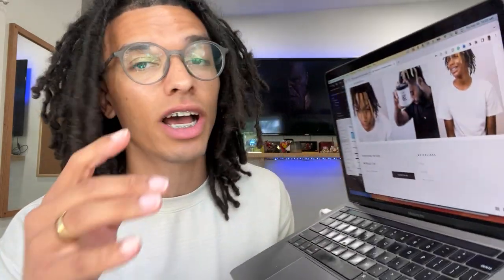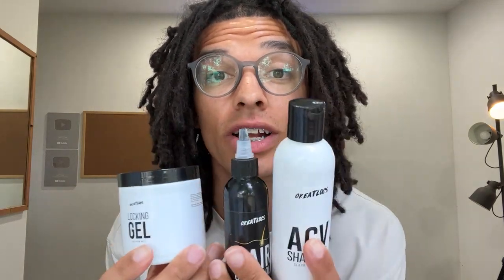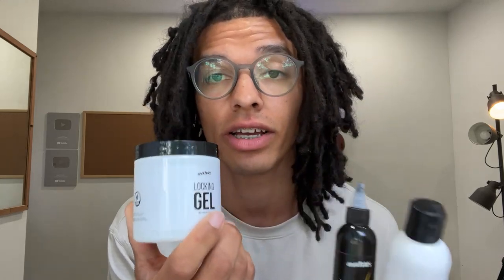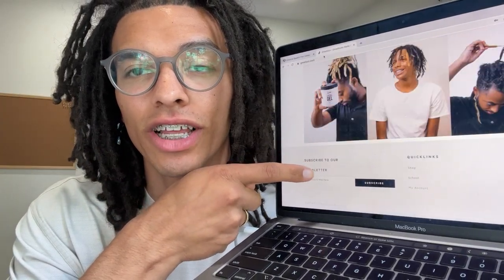Really quick — since you have locks or you plan on getting them, I would suggest signing up for the Great Locks newsletter down below. Greatlocks.com is actually offering 10% off to everyone who subscribes to the newsletter for a limited time. That means you can get 10% off on all your favorite products like ACV shampoo, the hair growth oil, or the locking gel, which sells out extremely fast. We did just recently restock on all your favorite products. In the newsletter, you can also access me personally for any dreadlock help that you need.